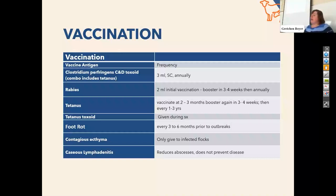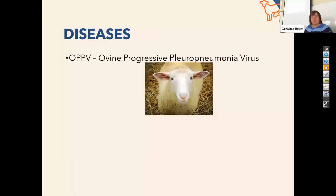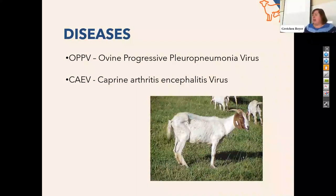Contagious ecthyma — ORF is the nickname — causes sores. It's a pox virus mainly around the mouth. If lambs or kids have it, it can interfere with their ability to nurse. It's similar in concept to a herpes virus — they tend to get sores when stressed. The bottom line with this disease is you guys can pick it up too. I've actually known people who have gotten sores on their fingers. Why expose yourself to it if you don't have to? Caseous lymphadenitis is also a bacteria that causes abscesses. These guys will get huge infected abscesses in their lymph nodes. You have to lance them and drain them, but then you get the bacteria onto the ground if you're not careful, and this bacteria survives even in our climates. Eventually they'll get lymph nodes involved in their chest that you can't drain, and that often leads to the death of these animals.